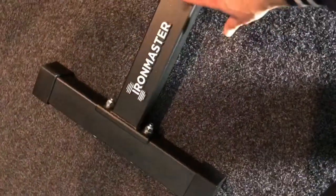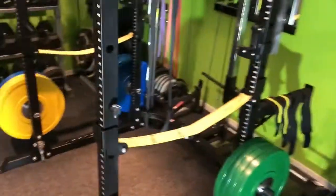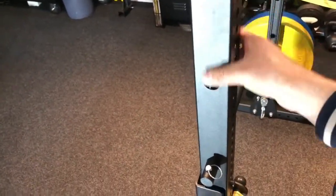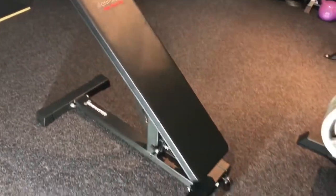I also noticed that this changed from a smoother finish to a nice black powder coat, which is similar to the modern power racks — that sort of matte black finish, which is great. And it also says 'Iron Master Super Bench Pro' on the back there.